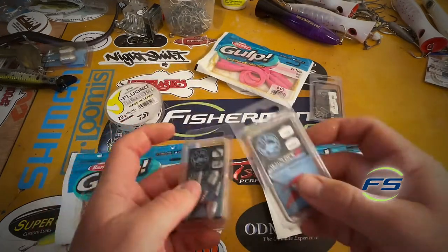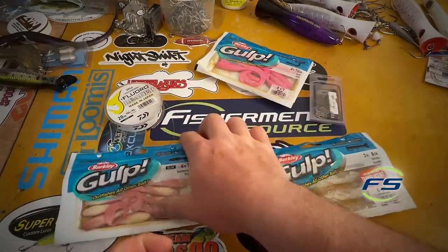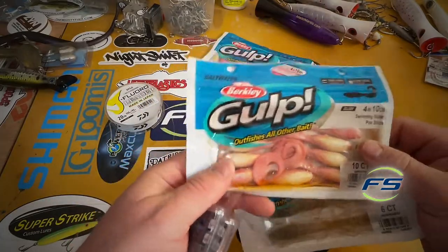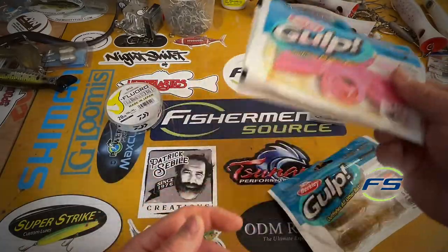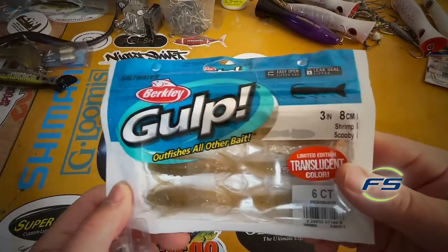Fishing three-eighths and quarter-ounce jig heads. These are a couple of our favorite baits: four-inch swimming mullet in pink — chartreuse or white is also good — four-inch pink grubs, again chartreuse or white. And the main killer, these three-inch gulp shrimps.